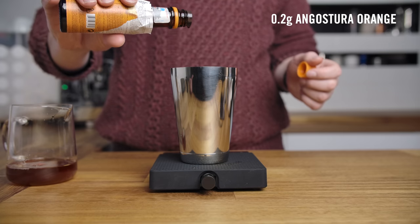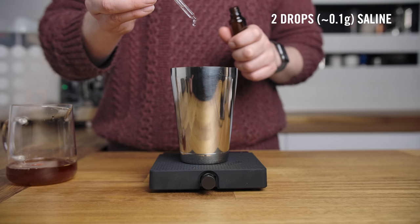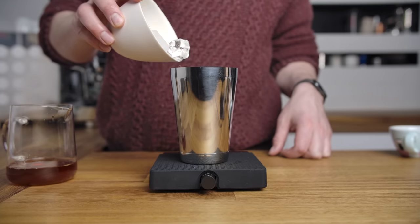0.2 grams of Angostura orange — this is for a single drink, a little goes a long way. And of course our two drops, 0.1-ish grams of saline. Now we'll pull our shot, ice in, give it a shake, and make something pretty tasty.